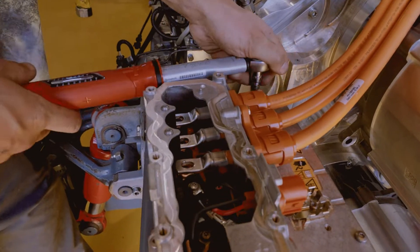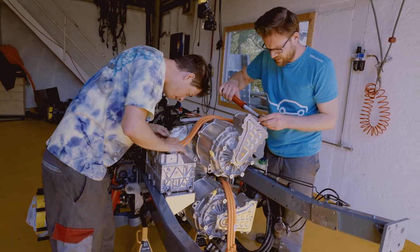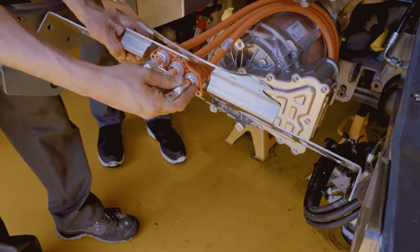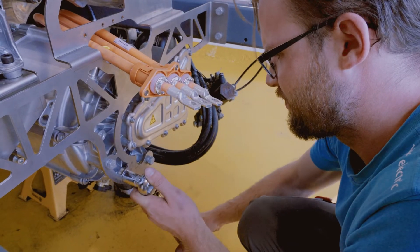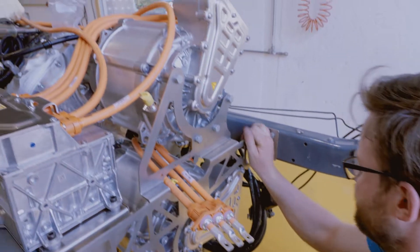I did an apprenticeship as a polymechanic, so I learned how to machine metal and everything like that, and after that I studied mechanical engineering where I learned the basics of how a machine has to look for it to work. We've designed these things for hundreds and hundreds of hours on the computer — I dream of this stuff — and now it looks exactly like in the computer, everything is shiny. It's just the most fun thing you could imagine.